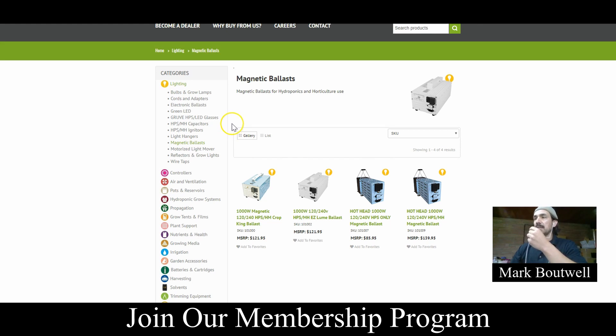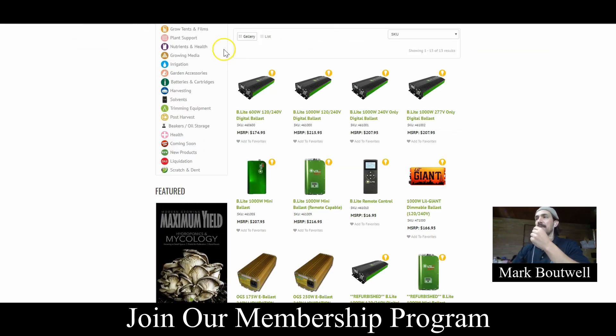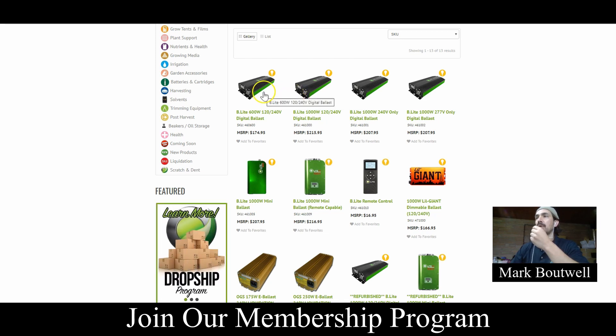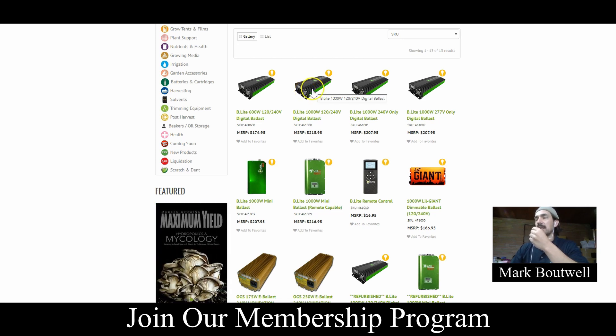Most ballasts made nowadays, if they are not one of those old school magnetic ballasts kind of like this, they're probably not going to be a metal halide only or an HPS only. They will most likely run both the HPS and the metal halide bulbs together. And a number of electronic ballasts now, if they have the dimming feature, can actually run a 600 watt bulb or a lower wattage bulb — just don't run it at full power because it will burn out the bulb much quicker.